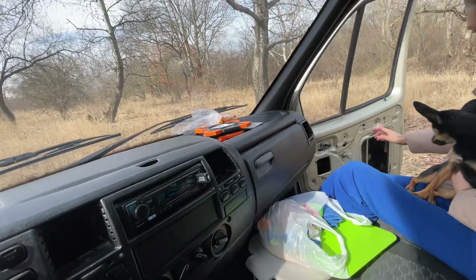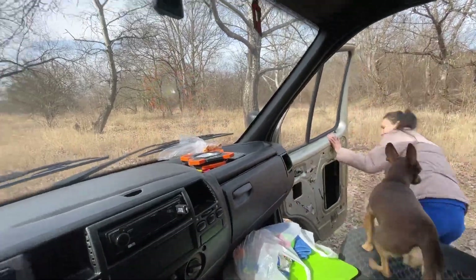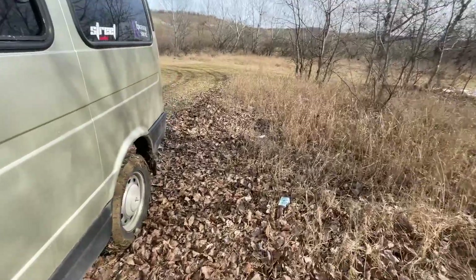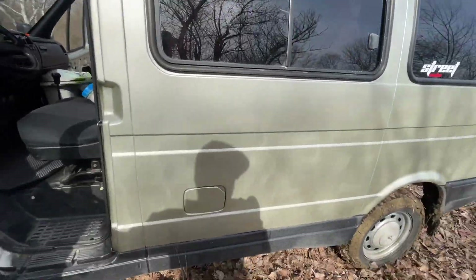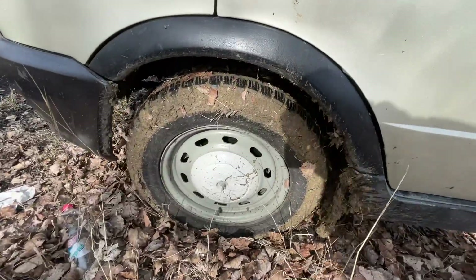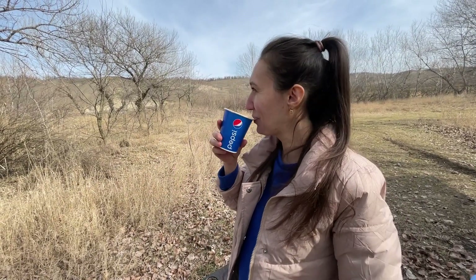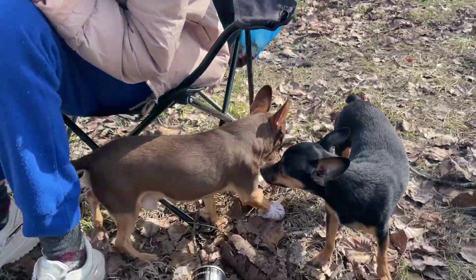All right, we've arrived. We're getting a little bit of a tunnel. We've already got a tunnel — 5th of June, we've got a tunnel. Oh my God.